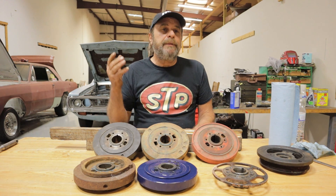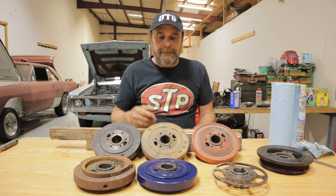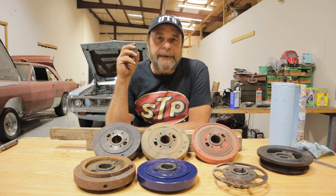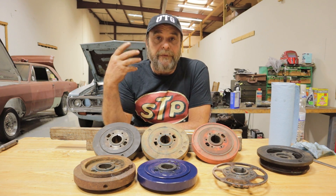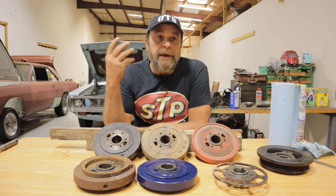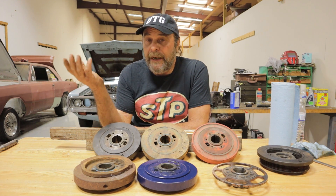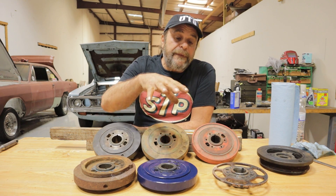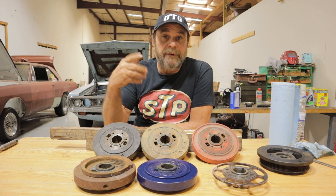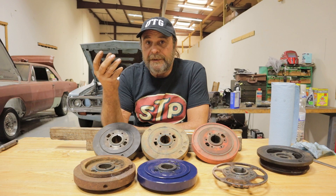Some people call them harmonic dampers, some people call them harmonic balancers — they're the same but they're different. They're the same in that they're both intended to soak up the noise, the harmonics of the crankshaft as the engine is running. Harmonics is a very fine vibration, and that's what these things are intended to absorb — the harmonics and the noise of the running engine.